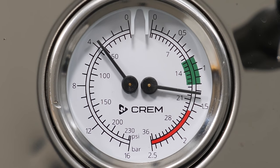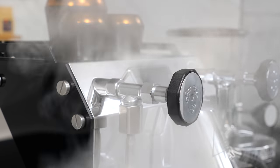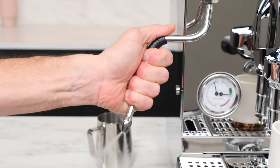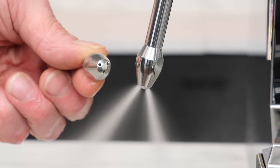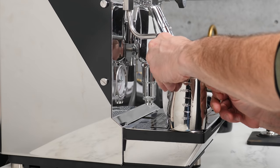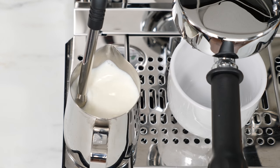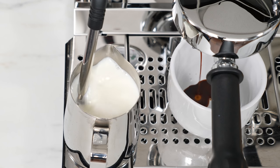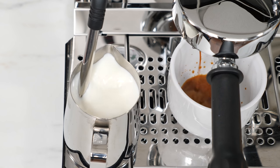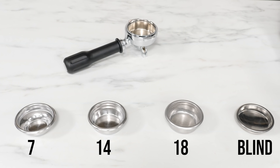A dual manometer gives readouts on brew pressure to the left and steam boiler pressure to the right. At the steam boiler's max 257 Fahrenheit temperature you'll have about 1.4 bar of pressure to work with. Valves for steam and hot water are of the half-turn type, so less turning to go from full open to close. The steam wand is no-burn and the machine comes stocked with both two and three hole steam tips. With the drip tray's large deck it's possible to froth somewhat hands-free — just place the frothing pitcher that comes with the machine on the deck and with a little trial and error between milk level and tip position, the milk can basically froth itself. As the froth expands with microfoam it covers the tip and milk continues heating. The machine comes with a dual narrow spout portafilter, three filter baskets of 7, 14 and 18 gram capacities, and a blind filter for back flushing and brew pressure adjustment.